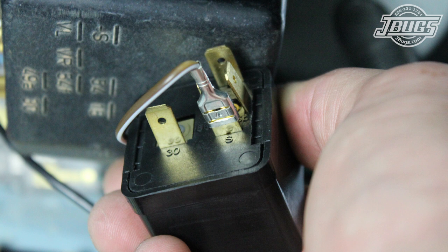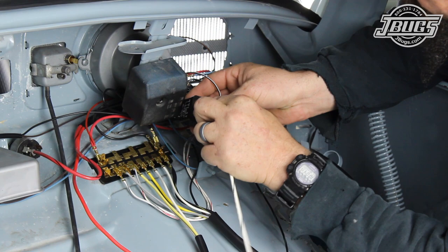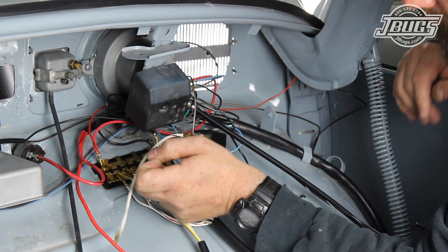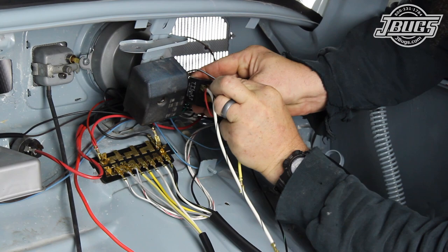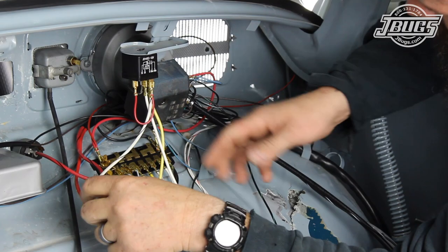The brown-white wire from the turn signal switch is hooked up to the S terminal on the headlight relay. Next, the loose white-black wire with the red pigtail hooks up to the headlight relay at the 56 terminal. If you have a 5-prong headlight relay, the red wire will connect to the 30 terminal. If you have a 4-prong headlight relay, cut the red pigtail off. The loose white wire connects to the 56A terminal, the loose yellow wire is connected to the 56B terminal, and then the headlight relay is mounted to the dashboard brace behind the speedometer.